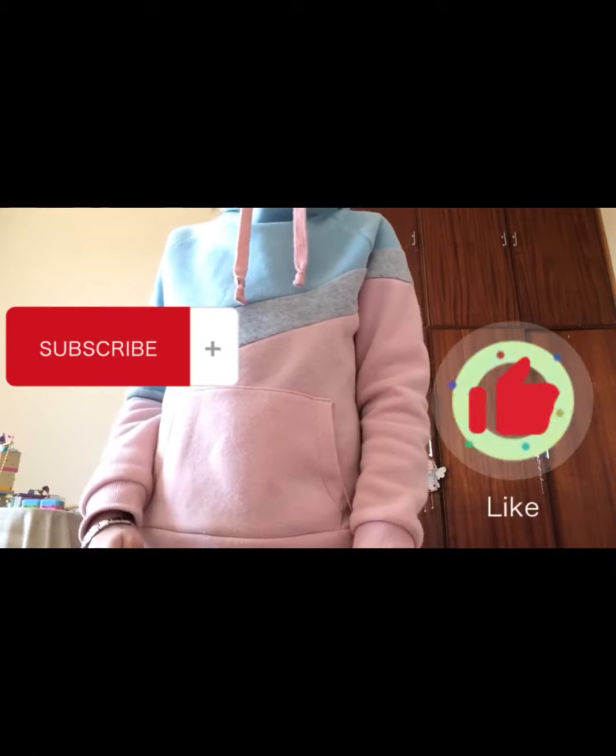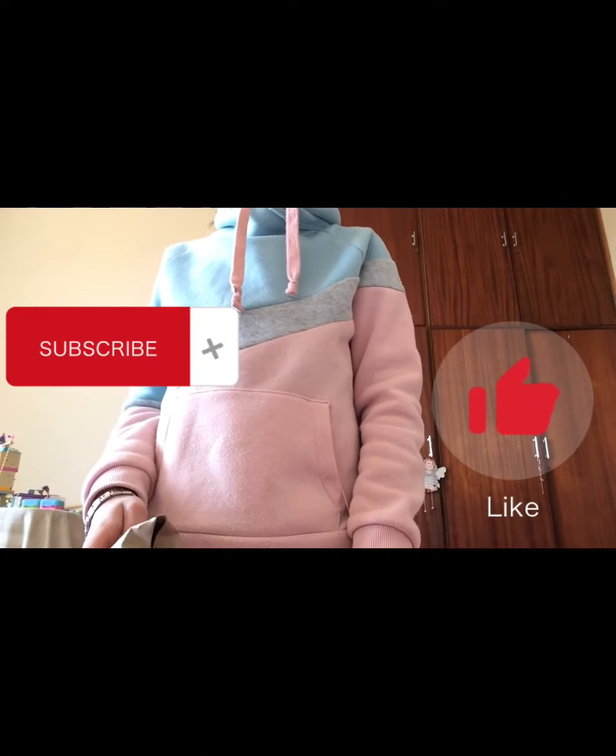I hope you guys enjoyed this video. Please remember to like and subscribe, and I'll see you guys next week. Bye!